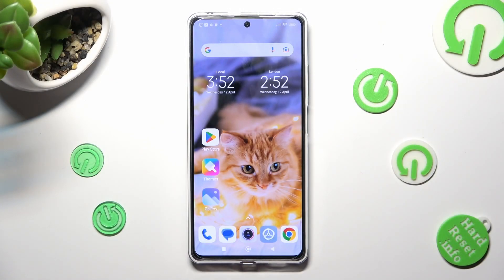Hi, in front of me is Redmi Note 12 Pro, and today I would like to show you how you can clean the storage of this device.